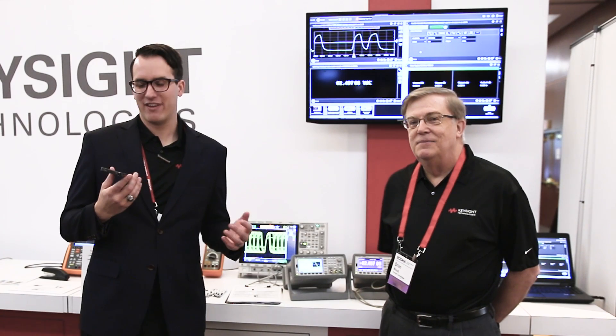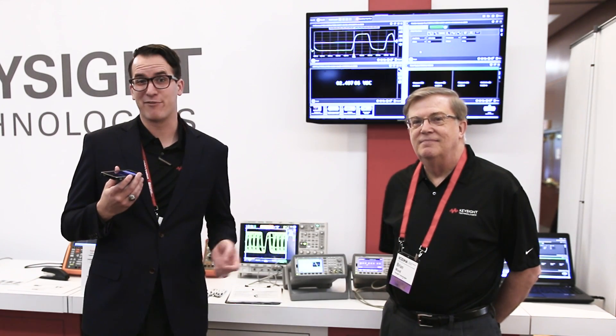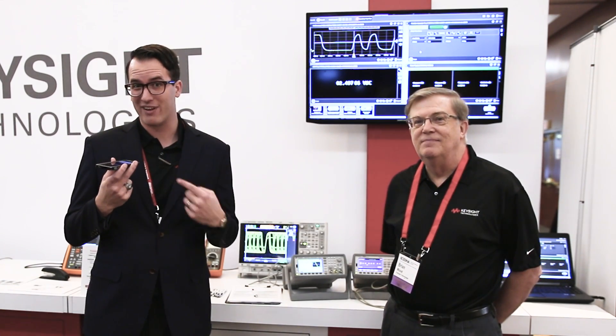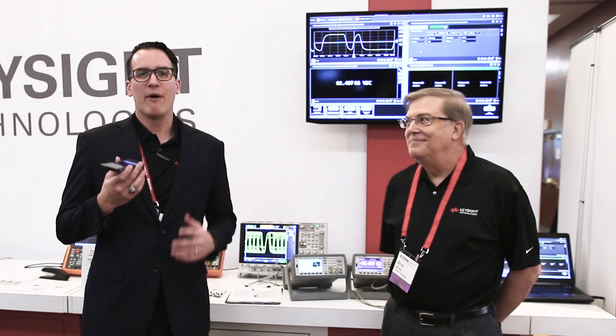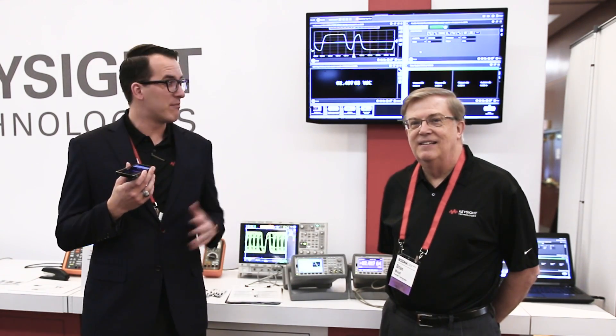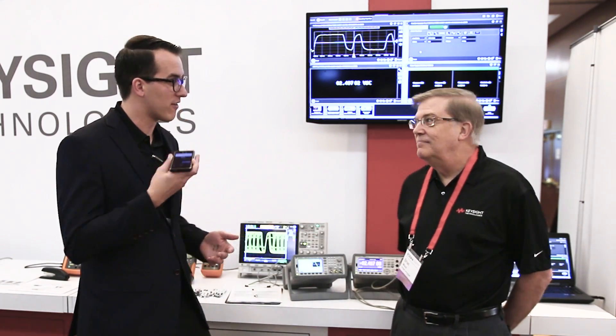Hi guys, today is March 21st and I am at the Aceta trade show in beautiful La Jolla, California. I left my microphone at home so I'm going to be recording on my phone and then syncing that up — that's why I'm going to be holding my phone today. I wanted to show a quick scope tip for the day. I have Brian Wood here on our BenchView team, and he's going to show us what we have set up as part of this trade show booth. Brian, why don't you tell us what's going on here?